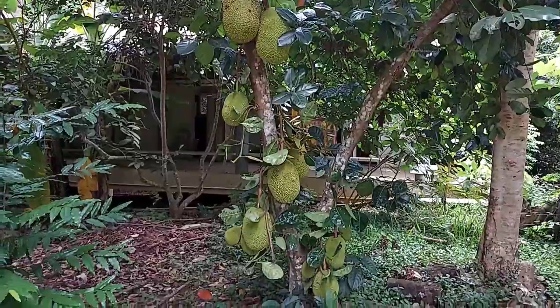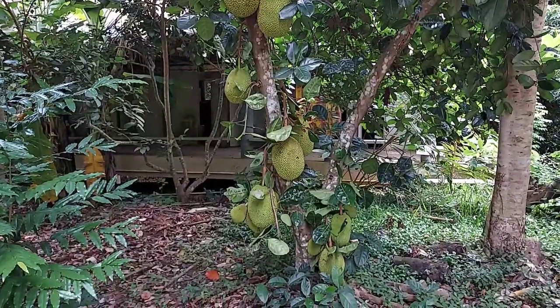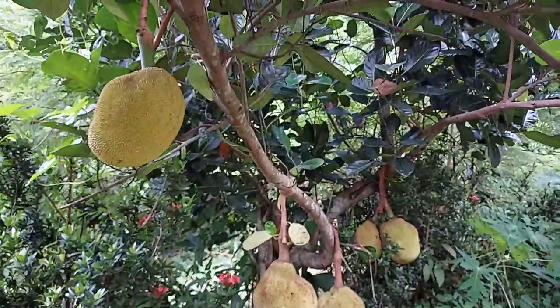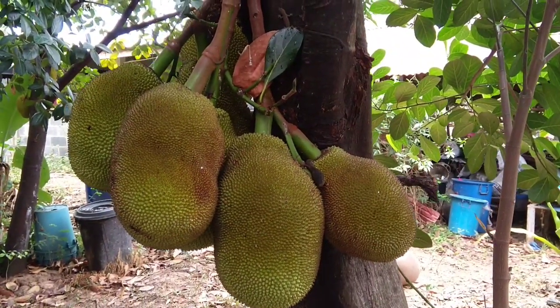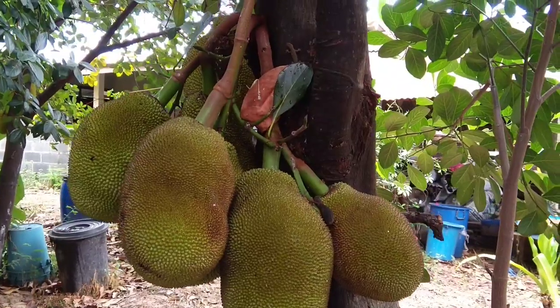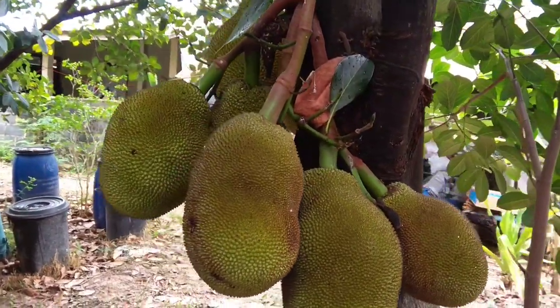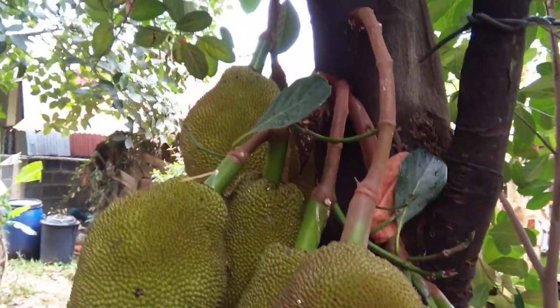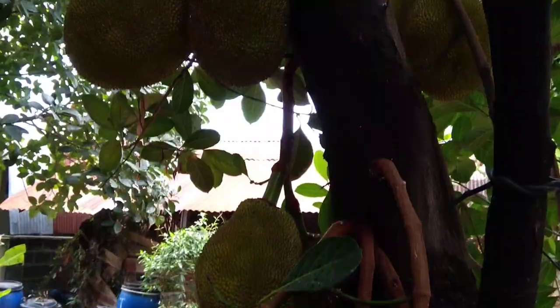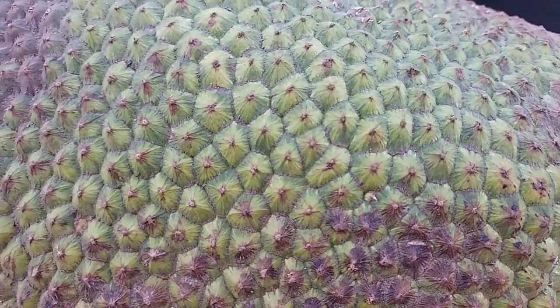Jackfruit can be the food of the future because it grows fast and produces a lot, and it has very high nutrition. More and more people who are vegetarian are starting to eat more jackfruit because the texture is like meat. It's easy to eat and it's yummy too.